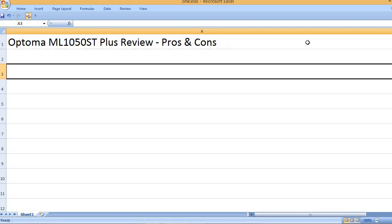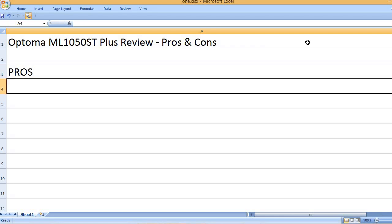Optoma ML1050ST Plus Review — Pros and Cons. Starting with the Pros.